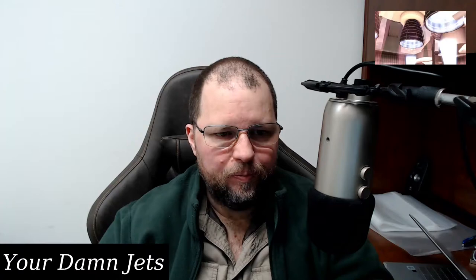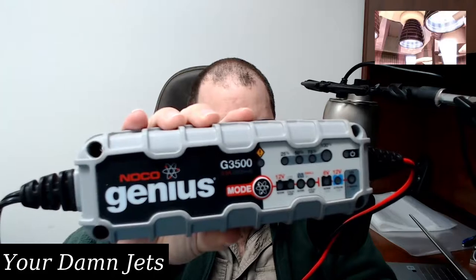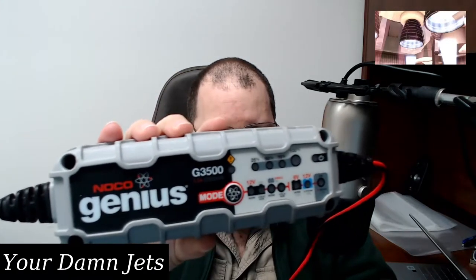Hello and welcome to another episode of Crank Your Damn to 11. What I want to do is give you my take on the NOCO Genius G3500, which unfortunately you cannot buy anymore unless you go on eBay or somewhere like that.